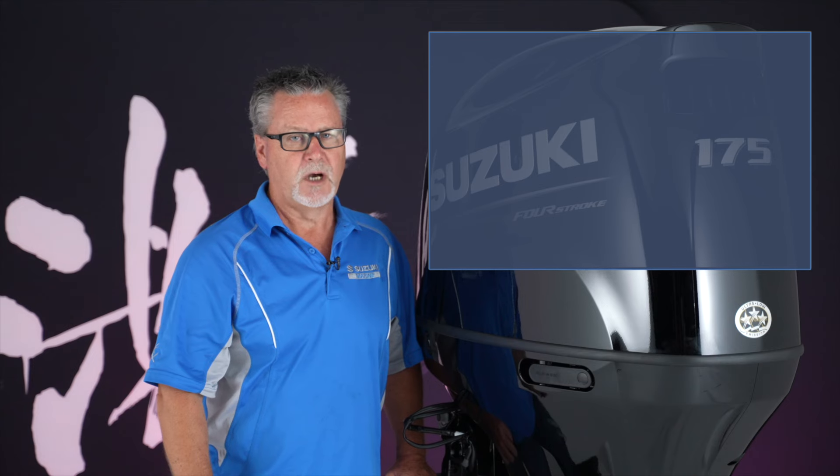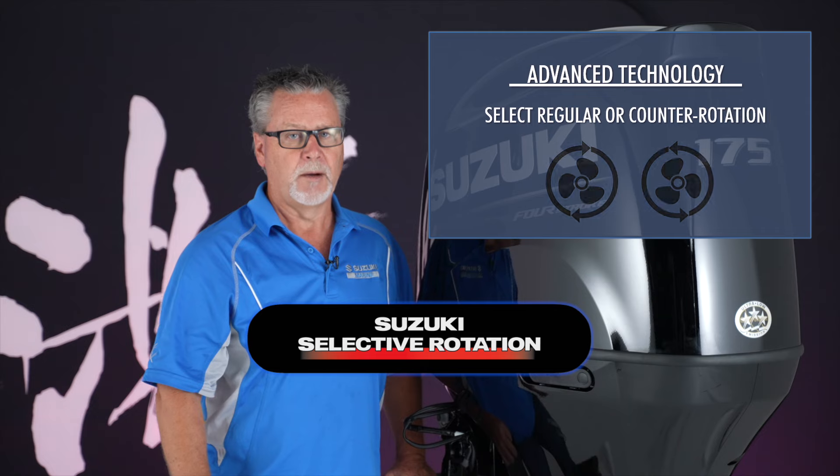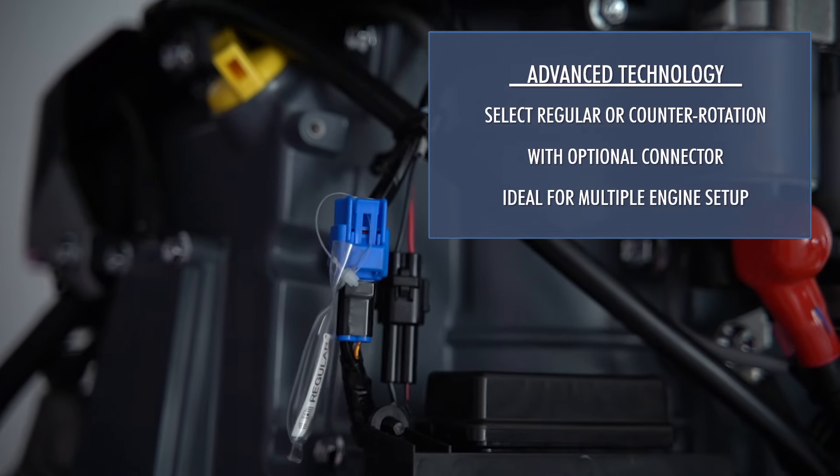Advanced technology also allows boaters to select regular or counter rotation on one outboard using an optional connector, ideal for setting up multiple engine installations on today's boats.